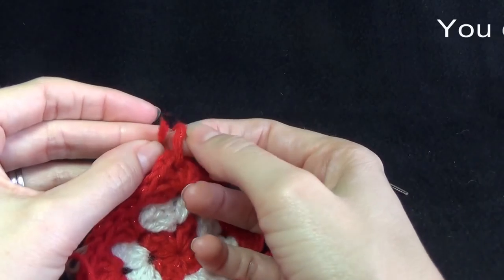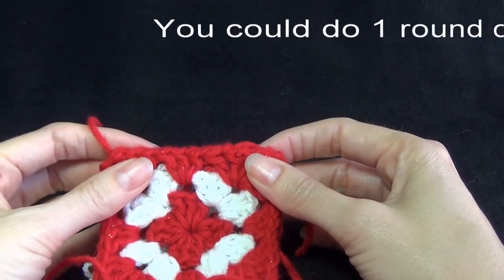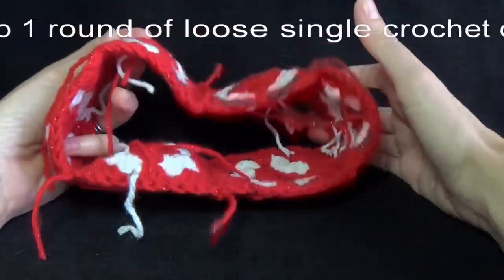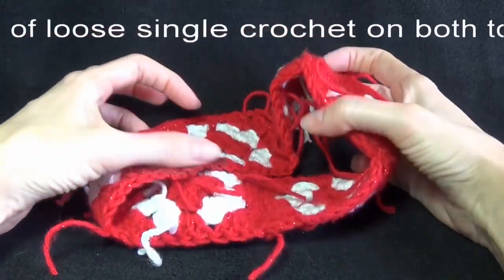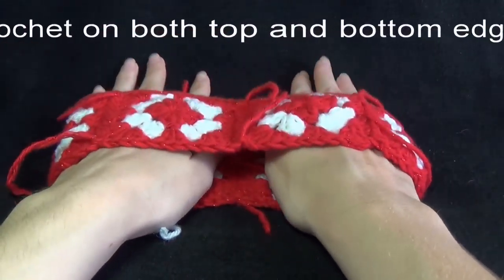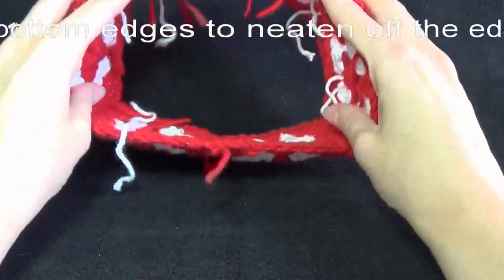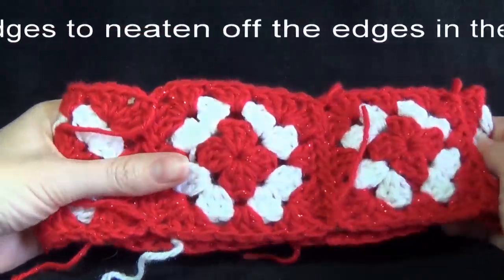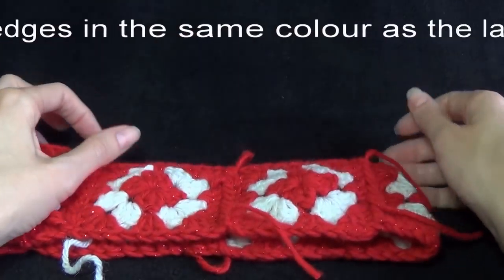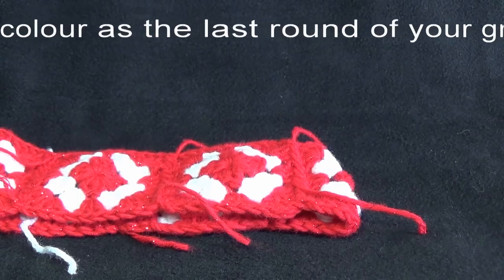Sew across until we get to the other end, then fasten off. You're going to join all your granny squares together so that they all form a continuous hat band. The ends on the outer edges we can crochet over as we go, so I'm going to sew them all in at the end.